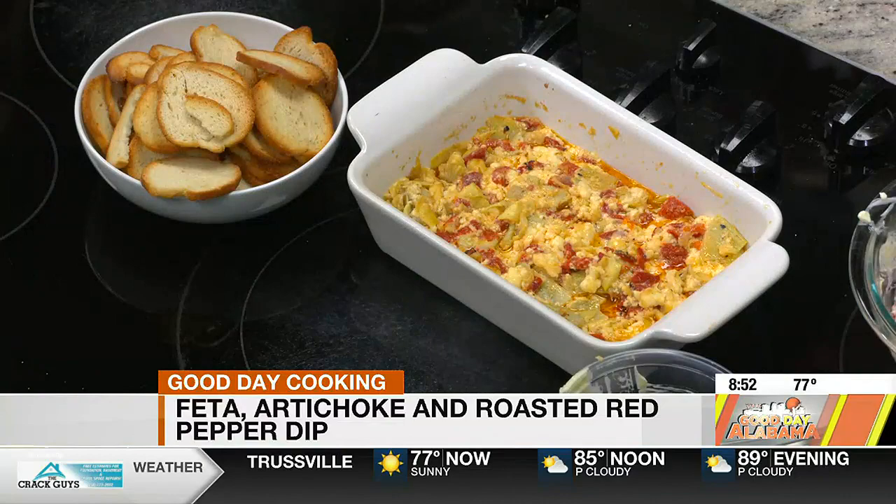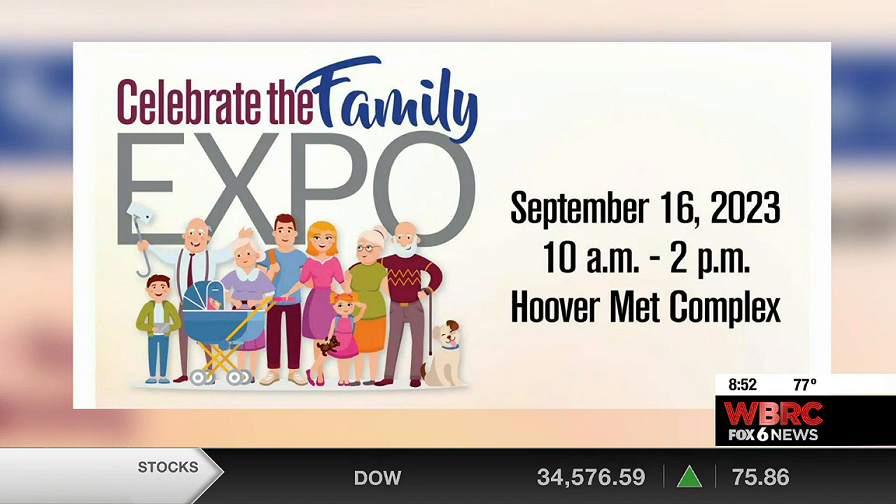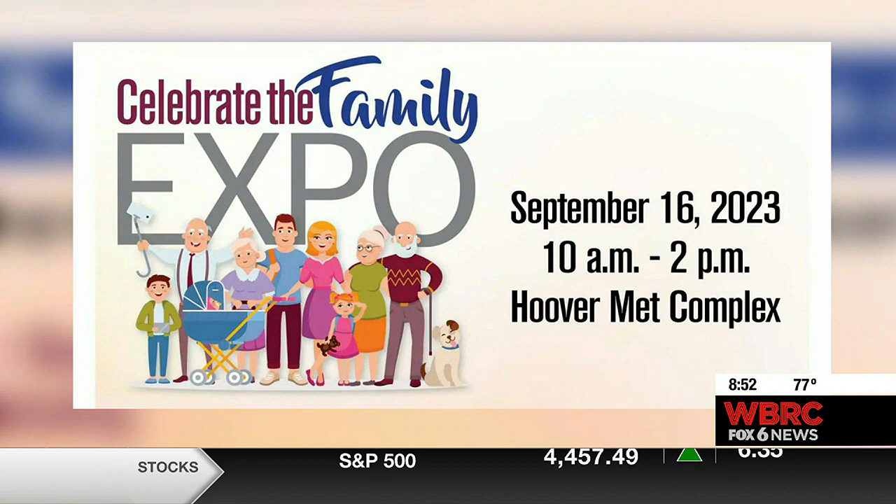But you're actually going to be at this expo. I am, yes, I'm super excited. A lot of cool chefs are going to be there. Tell us about the full lineup. So this is the fourth annual Celebrate the Family Expo. This is the first year though that we have our celebrity chef stage. Starting at 10 until 2, we will have a lineup of celebrity chefs. And Ashley is certainly one of them — she'll be at 11:30.